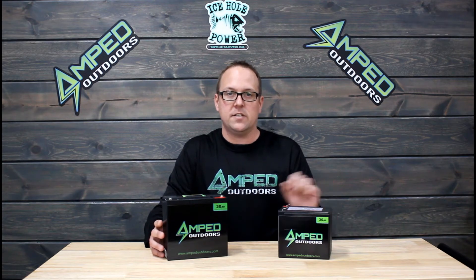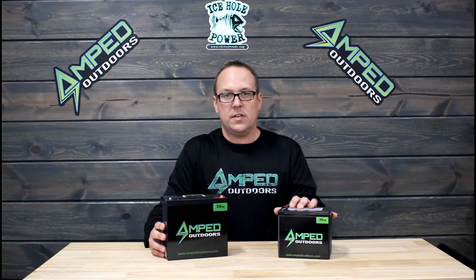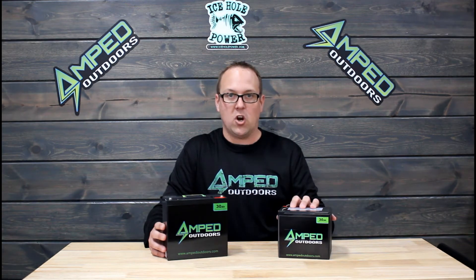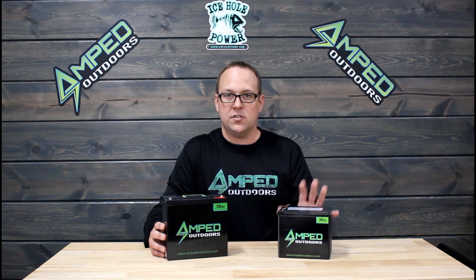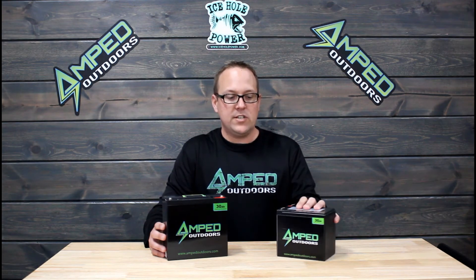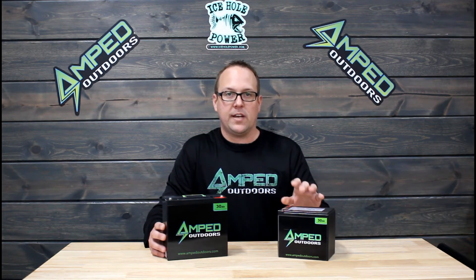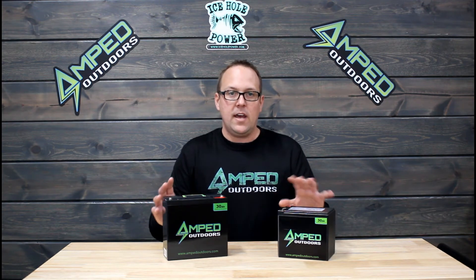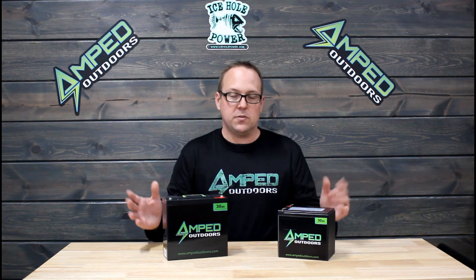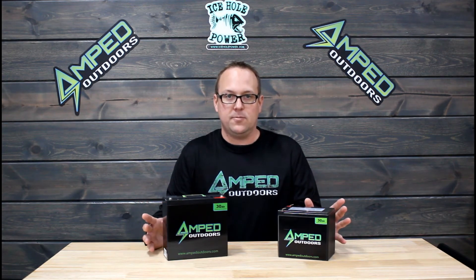We added a second battery this year due to the fact that a lot of you requested a battery that will fit in a specific garment bag, an ice house, or some of the portable power boxes that you find on the market today. So we just recently came out with the wide version. This one is not going to be good for a trolling motor — it does only have a 15 amp continuous discharge, which for high power electronics is just fine, but it's not really made for a trolling motor. You can find all the specs on these batteries in the product descriptions to make sure this is the right fit for you.